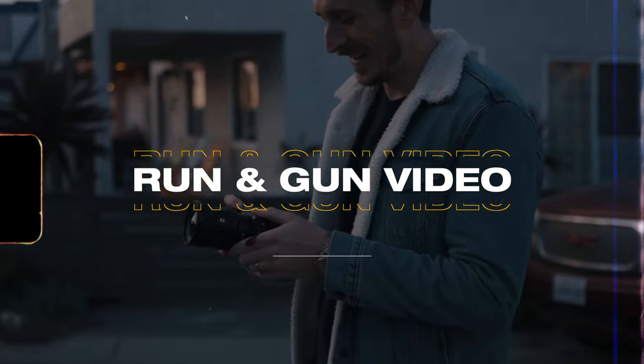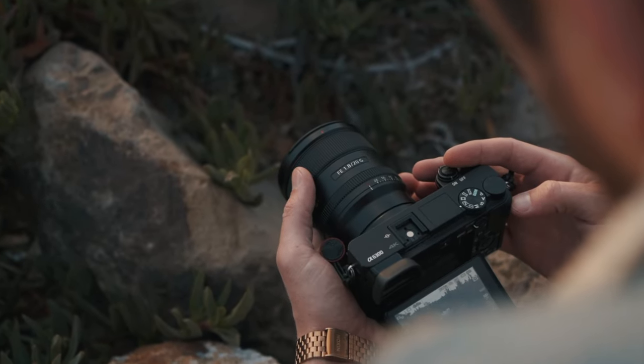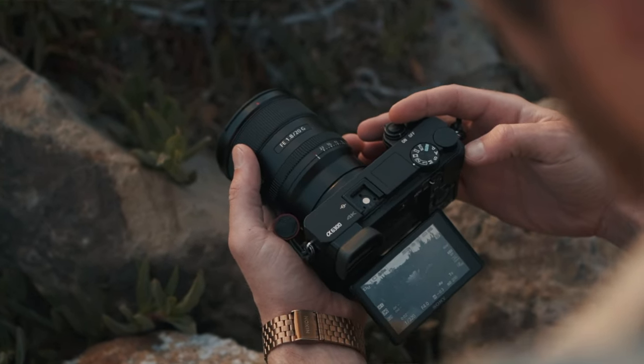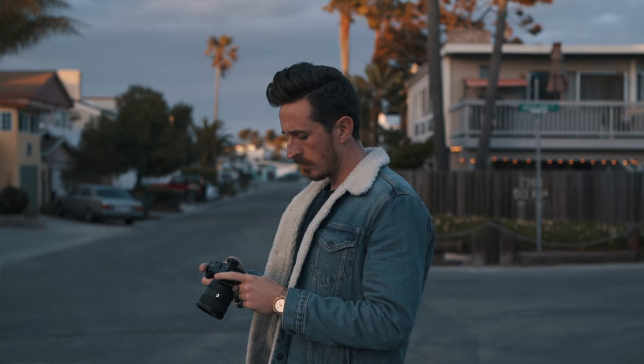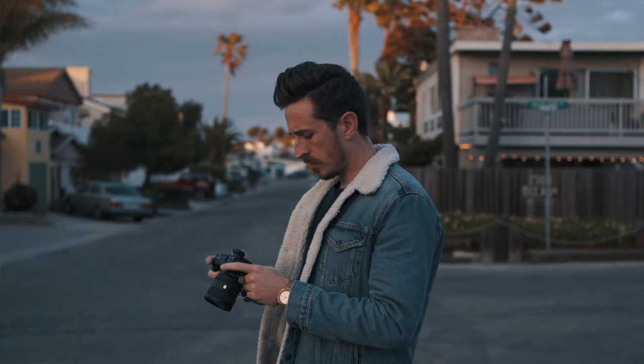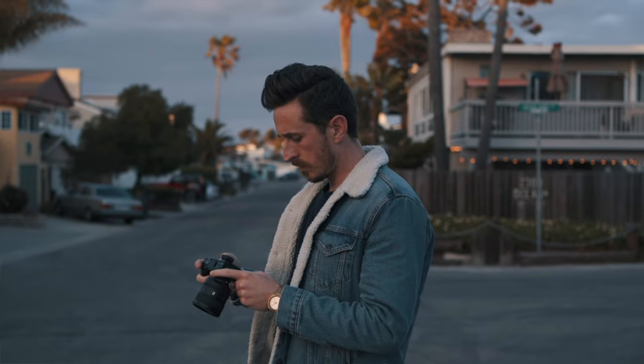Moving on to run and gun video settings. In order to pull this off properly, you're going to need a camera that enables you to save custom modes. I use Sony cameras, which typically come with two different custom mode options where you can preset frame rates, white balance, ISO, shutter speed, picture profiles, all that good stuff. If you have a camera with these custom options, here are my suggestions.